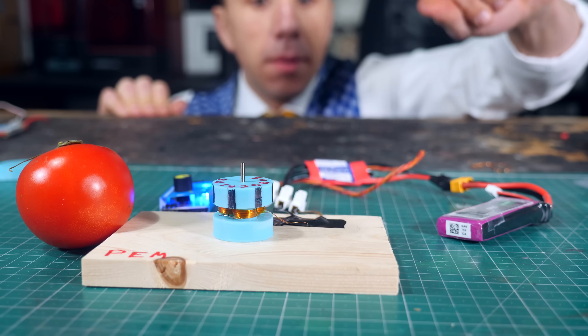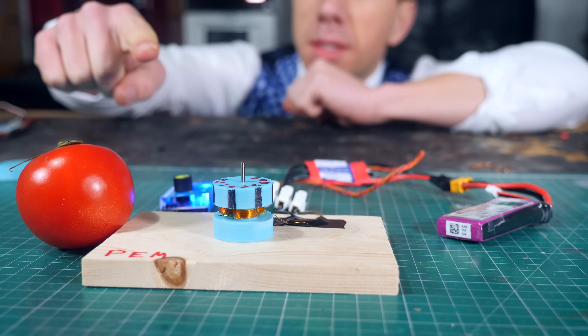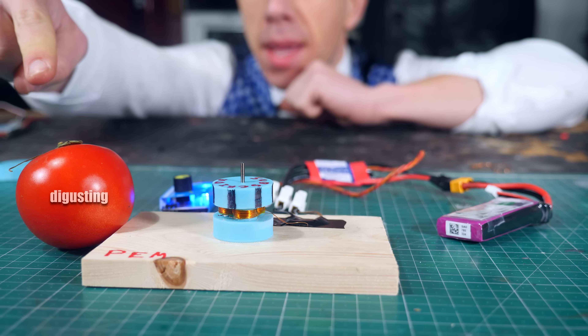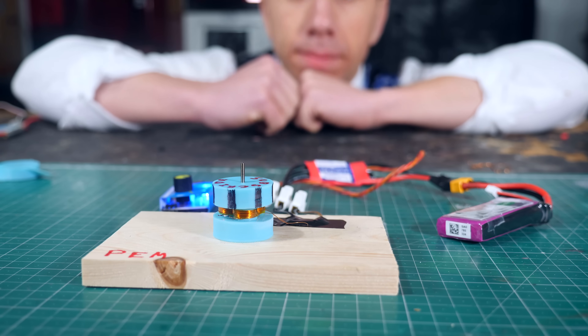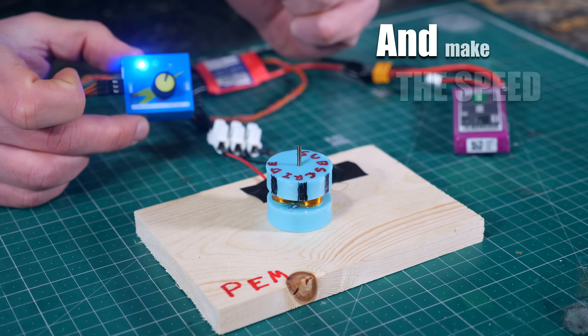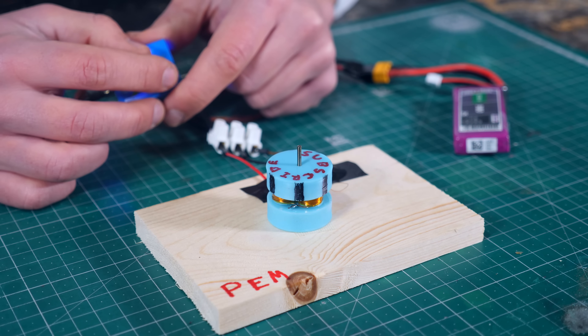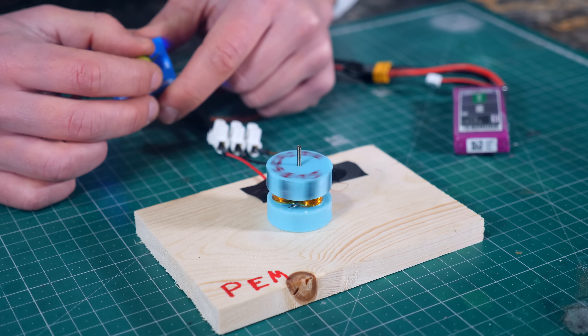So this is our PEM, this is a circuit to pulsate the current, this is a battery, this is a speed controller, and this is a tomato — I don't need the tomato and neither do you. Using my speed controller I can control the speed and make it not zero but actually some speed — by some speed I mean like thousands of RPMs.